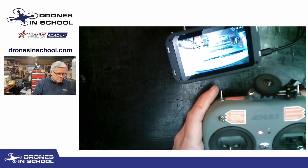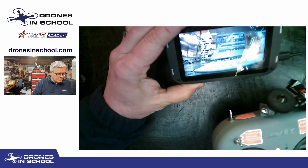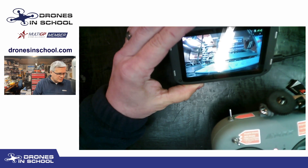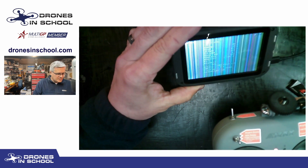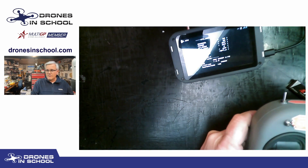So those are a couple of things you can do to get easier use out of this little drone. Being able to change channels really quickly is great — I like it so much better than digging through all the regular OSD stuff. Hope that helps you out and have a great day!